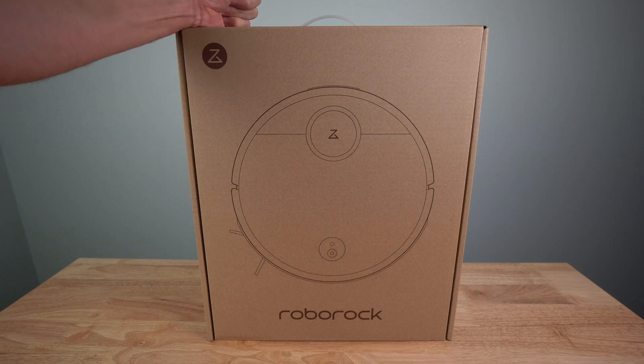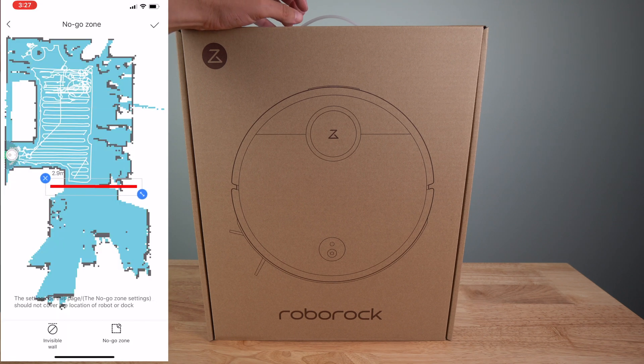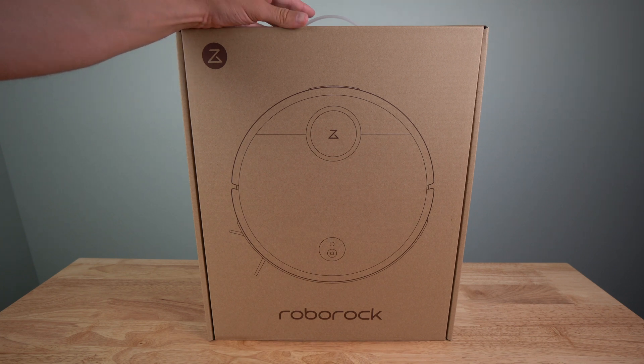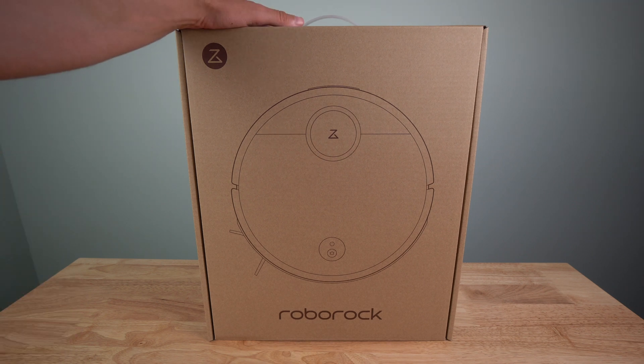One other thing I really like is the mapping software on your phone. You can use it to map out no-go zones and specific rooms. You can even tell it to do the living room one day, the kitchen another day, the office another day — or do one in the morning and one in the evening. So that's really nice.